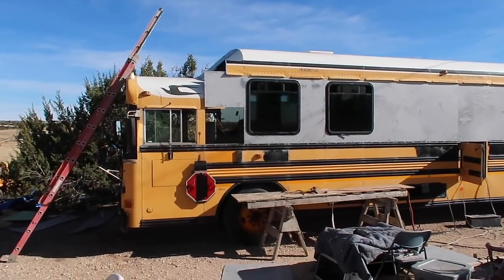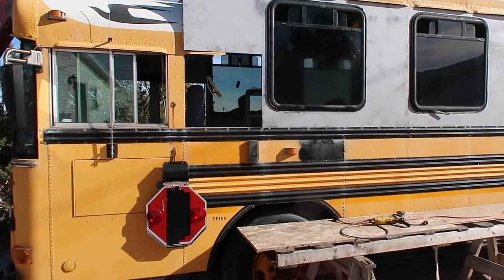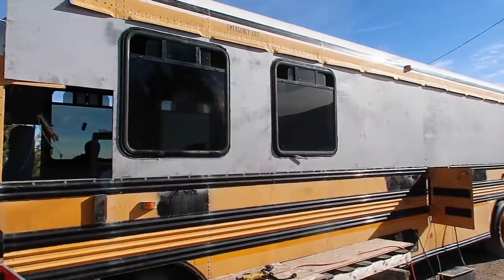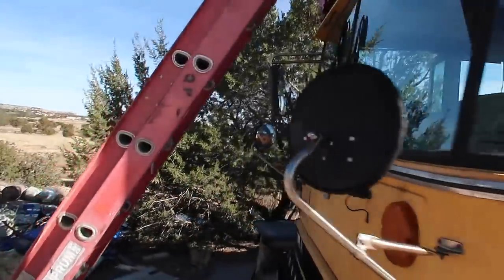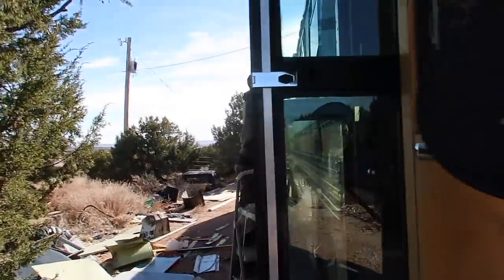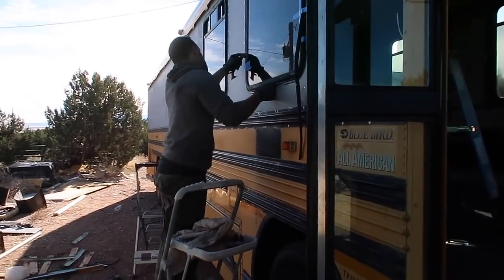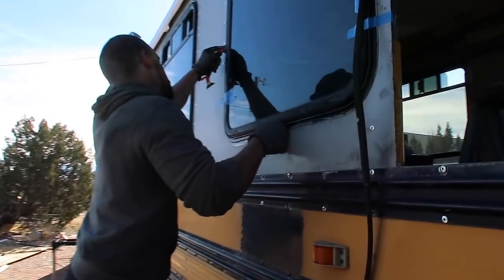We've got the big windows in Chris's bus. We haven't put the two small windows in yet. And on the other side, we also have two windows put in. Chris is cleaning up the Sikaflex from the outside. How's it going, Chris? Going well — it's drying a little bit, but we're smoothing it out.